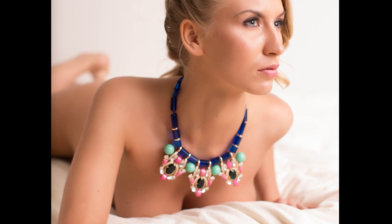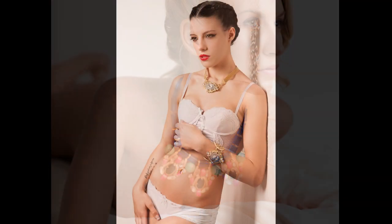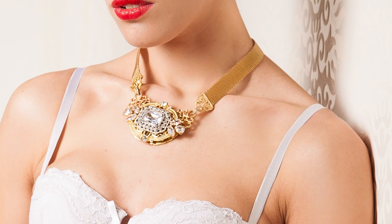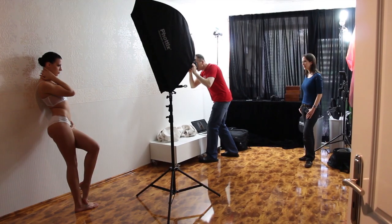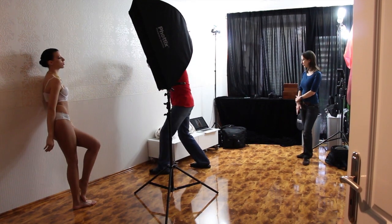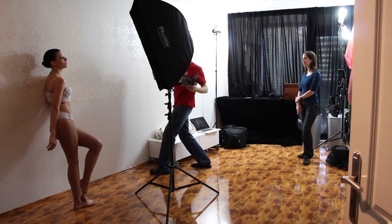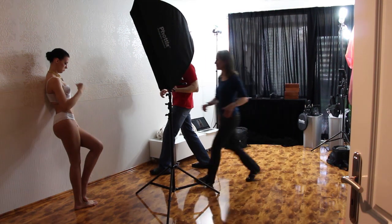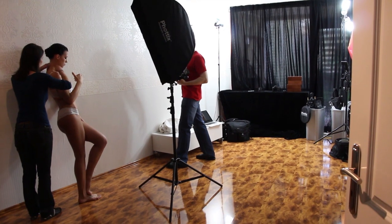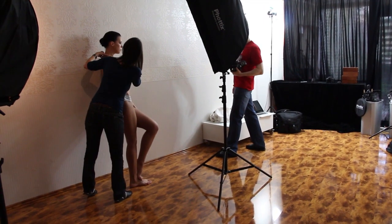The jewelry and the clothing must all be placed very accurately for every photo — always neat, clean, and accurate. If you've got a twisted necklace or twisted bra straps, repairing that afterwards in Photoshop is a headache. Do yourself a favor and make sure everything is sitting neatly for every exposure you take.